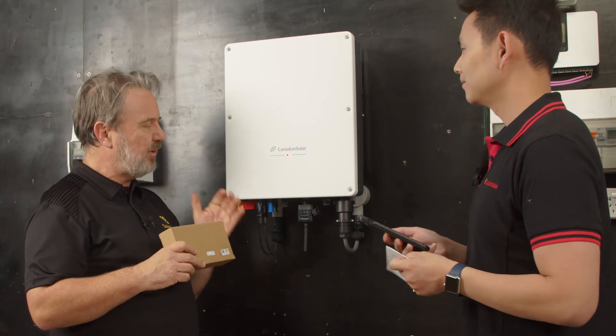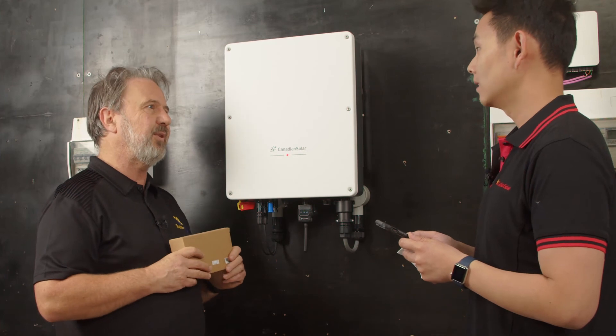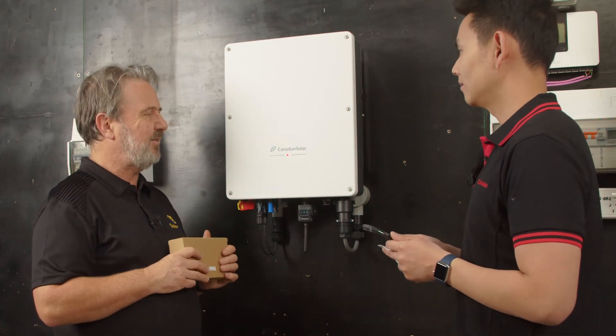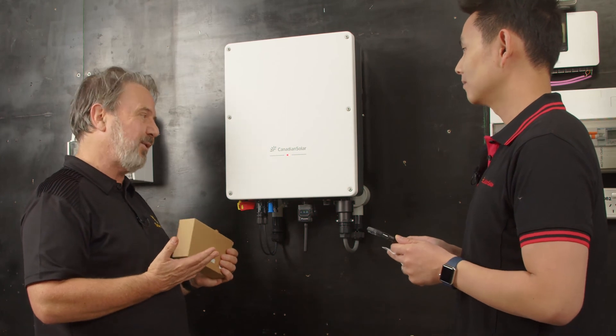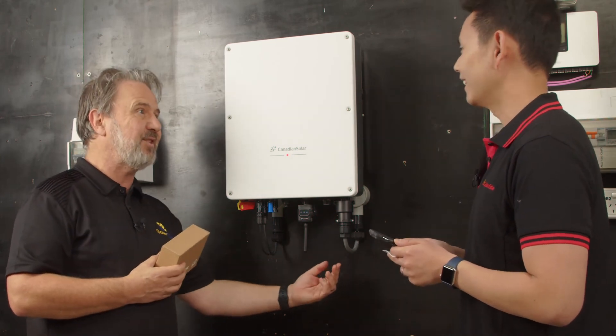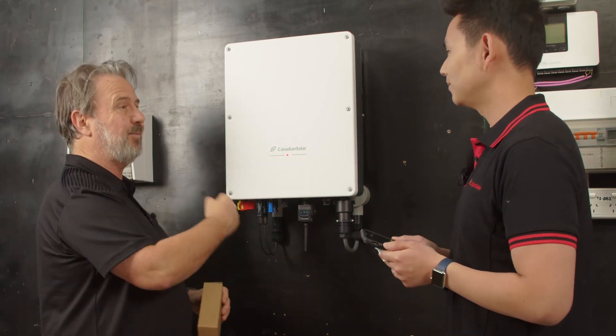We noted that there was a port here for a CT — that's an extra item should you need it for export limiting. This was a very easy inverter to install — it was so quick. Apart from running the DC and AC cables to this point, it probably took a minute to screw the bracket to the wall, hang it on and plug it in.